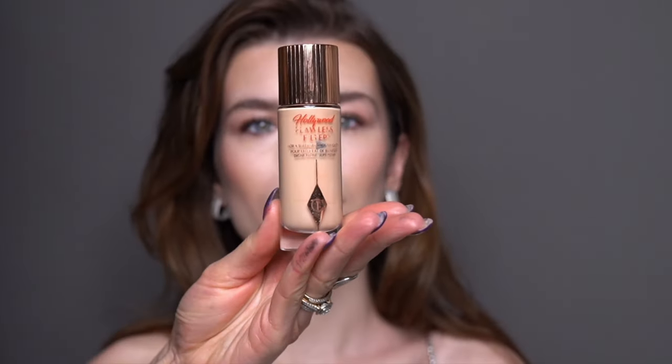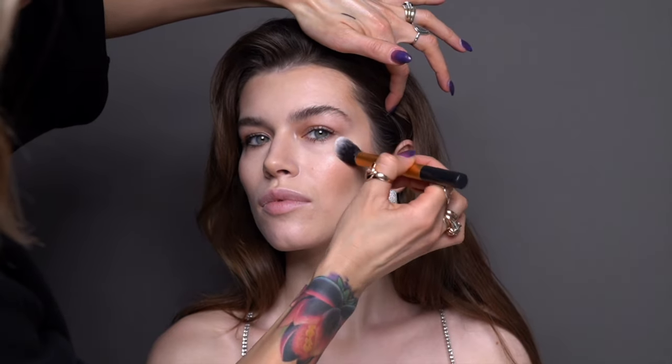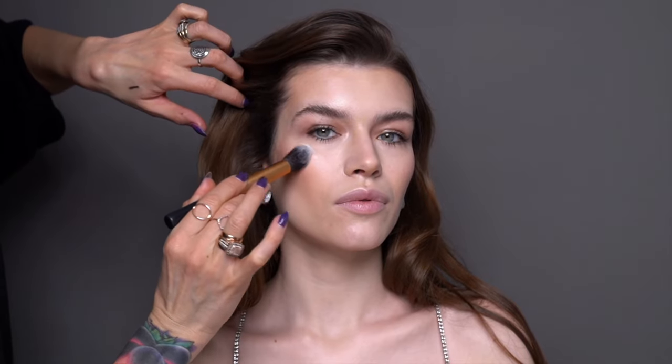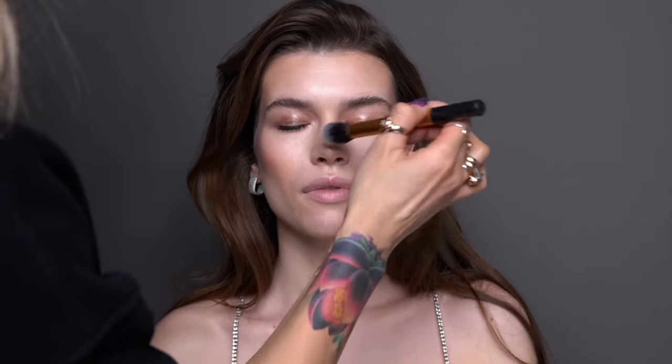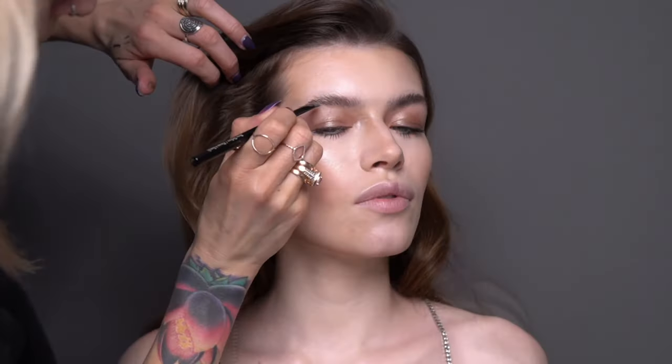To top up my glowing beauty, I'm using Hollywood Flawless Filter from Charlotte Tilbury, gently patting it on the highest points of the cheekbones with a synthetic blending brush. I also added the residue of the product on the cupid's bow, the tip of the nose, and the bridge of the nose for that extra 3D glow.